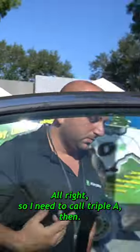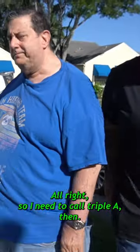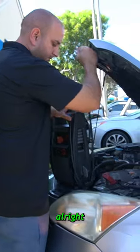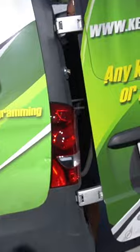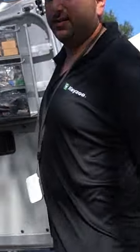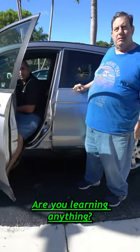Alright, so I need to call Triple A then, yeah — let the car run a little bit. Are you learning anything? Yeah.